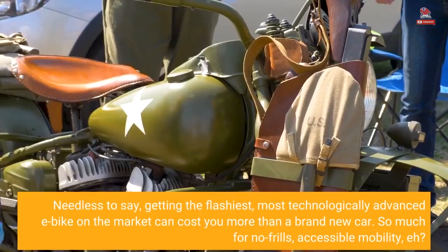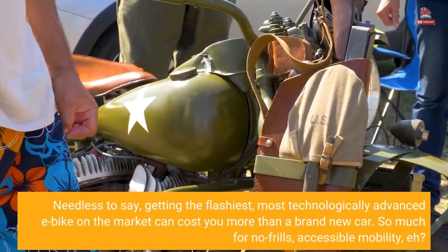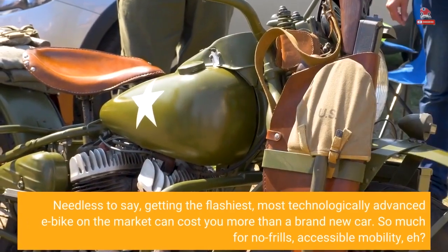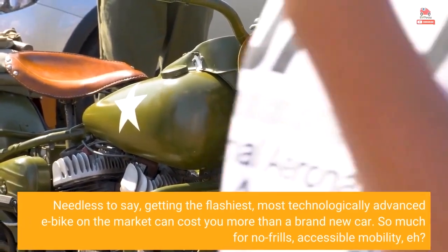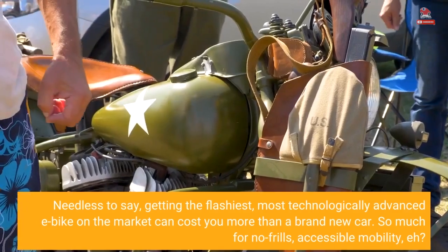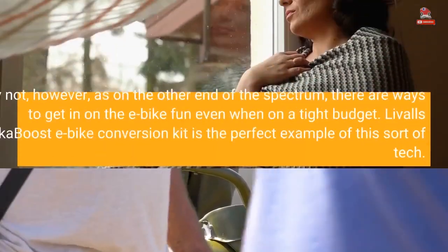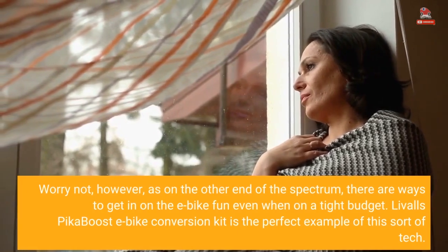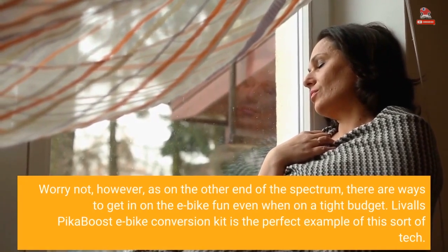Needless to say, getting the flashiest, most technologically advanced e-bike on the market can cost you more than a brand new car. So much for no frills, accessible mobility, eh? Worry not, however, as on the other end of the spectrum, there are ways to get in on the e-bike fun even when on a tight budget.